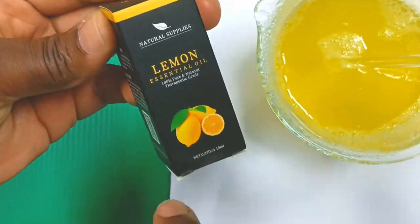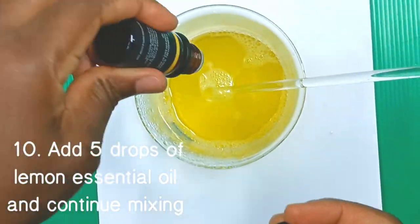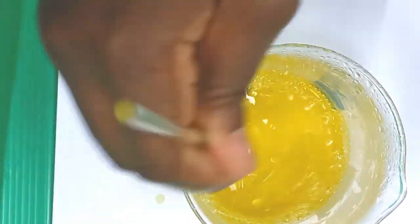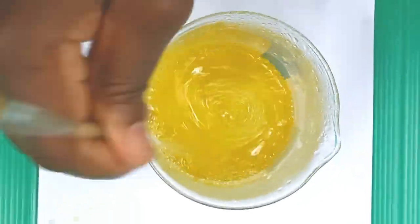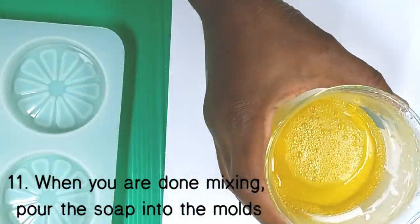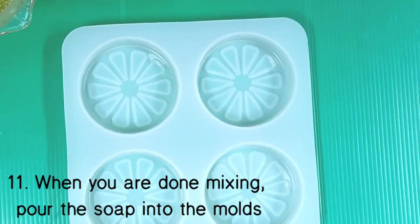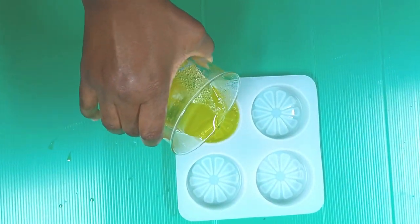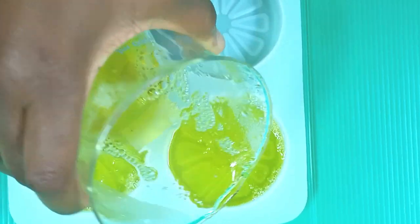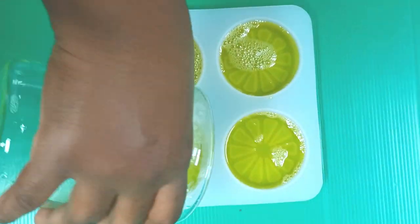Next, add 4 to 5 drops of the lemon essential oil and continue mixing. When you're done mixing, pour the soap into the soap molds. You could keep it at room temperature for the soap to harden, or better still, just put it in the refrigerator and after an hour you've got your soap ready to use.